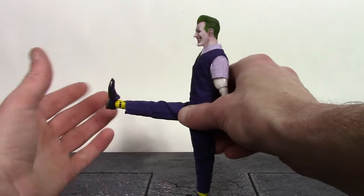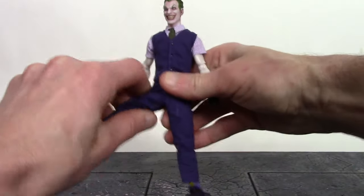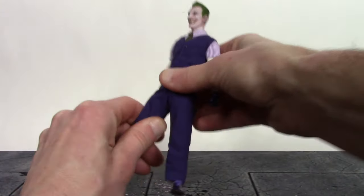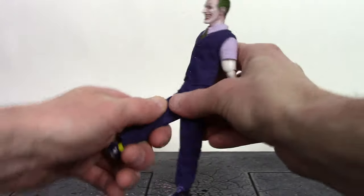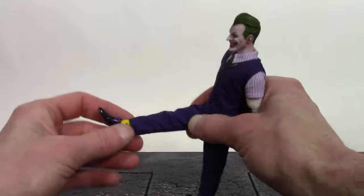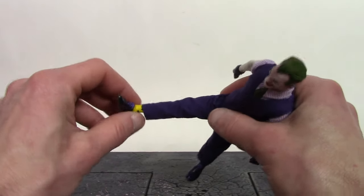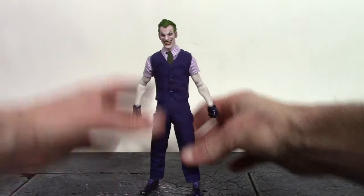The Joker can kick forward about 90 degrees — nice movement there. He goes to the back a decent amount and only kicks out to the side about 45 degrees, maybe a little more. We do get the upper thigh swivel. We have double jointed knees that bend back all the way — nice movement there. The ankles swivel, hinge up a really good amount, and hinge down a decent amount as well. We only get a little bit of pivot — it goes better going outward but doesn't really go inward too much.